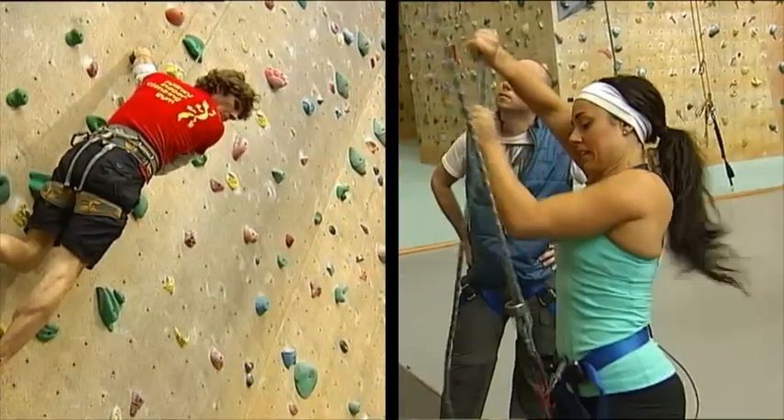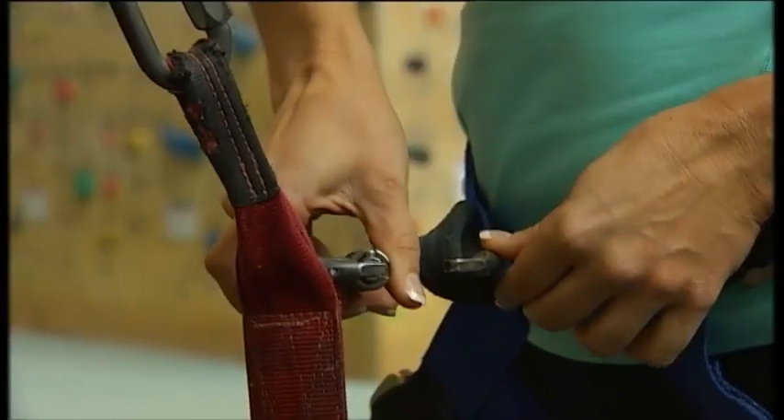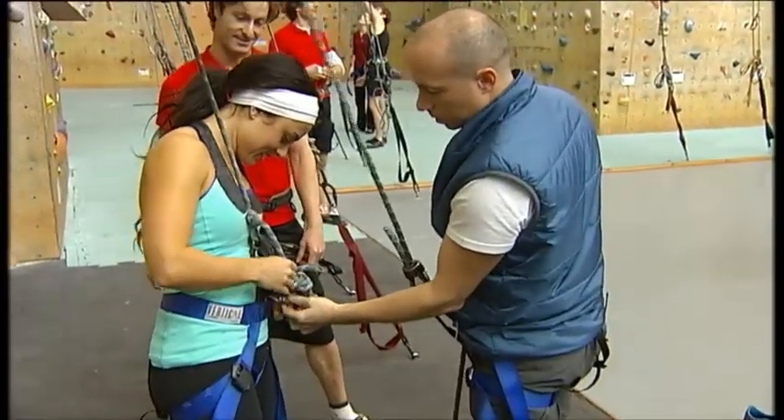Hold your rope down. Two hands down. Let go.